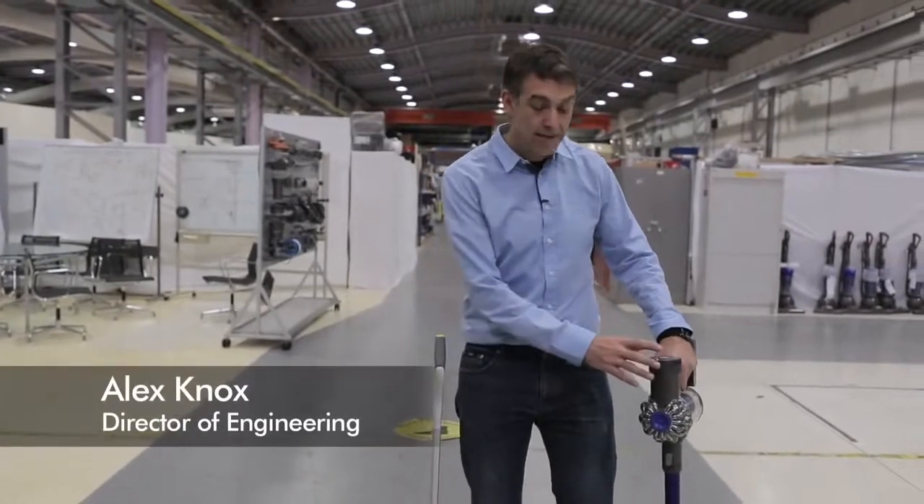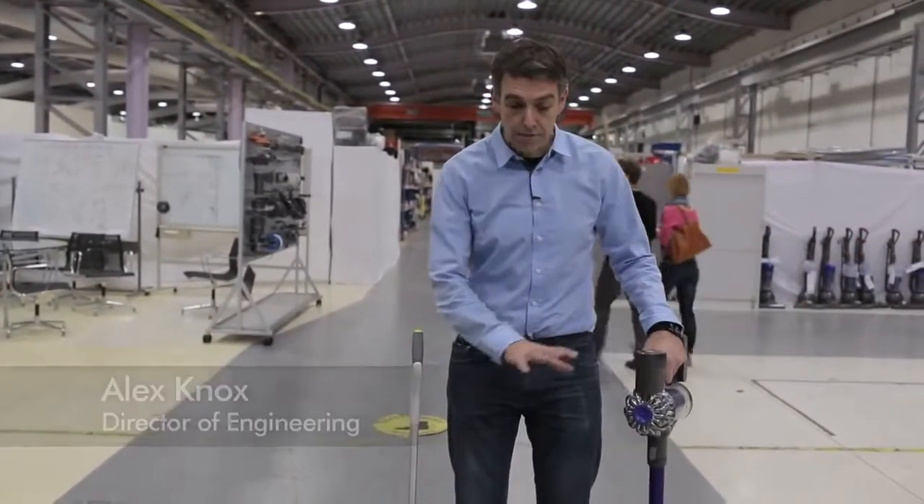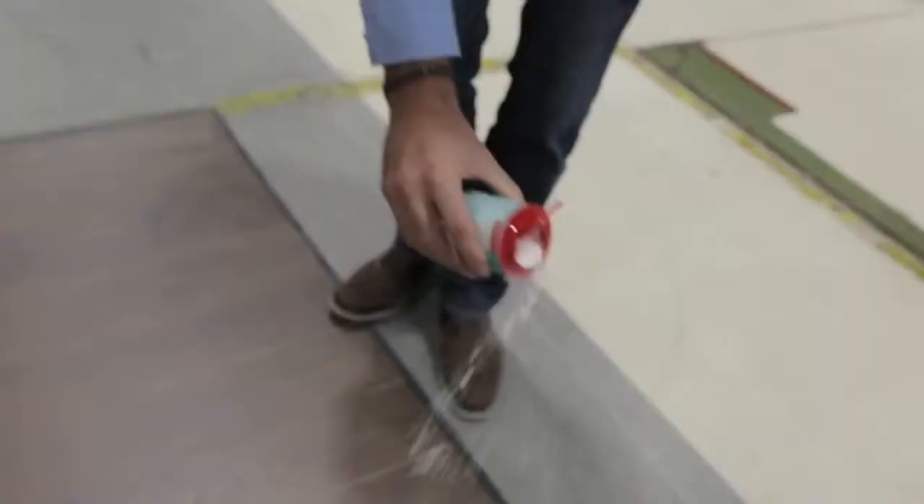In this demonstration we're going to compare the DC-59 Animal with a GTEC Air Ram. We're using a hard floor surface and baking powder which has been sprinkled evenly across the floor to represent fine dust.